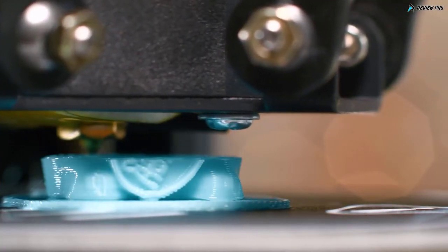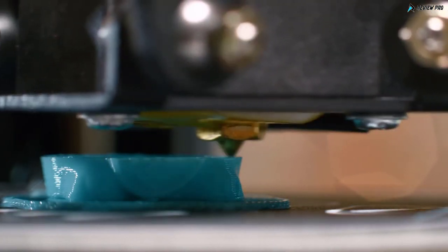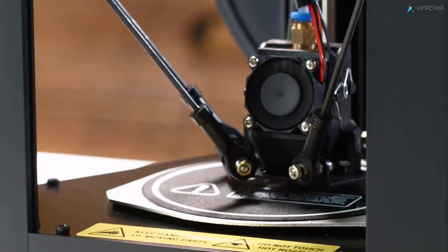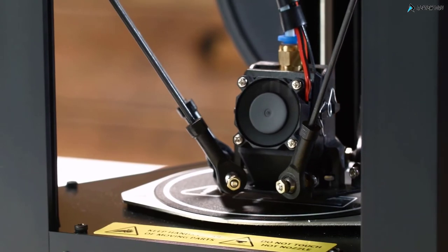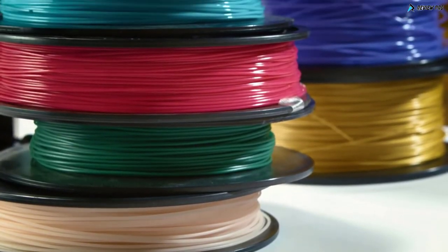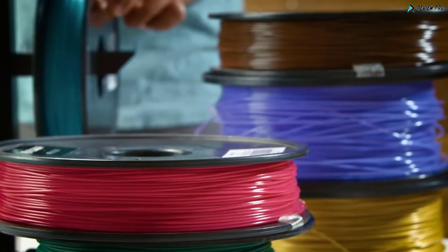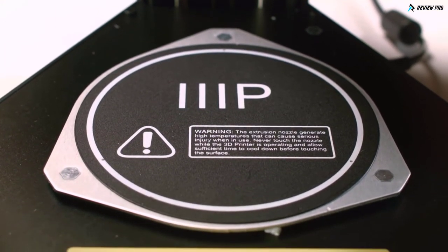One of the biggest hurdles for any 3D printer is maintaining a level print surface, which can lead to poor quality prints, adhesion problems, and clogs. The MP Mini Delta addresses all those with auto bed leveling for easy setup and printing. Our design uses an open filament system, meaning you can use 1.75 millimeter PLA or ABS filament from any brand. The removable heated build plate improves print quality and reliability with different filaments.